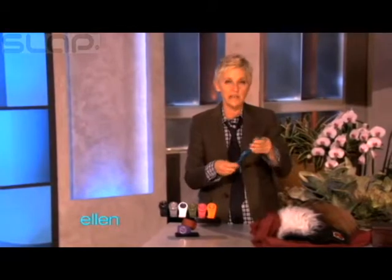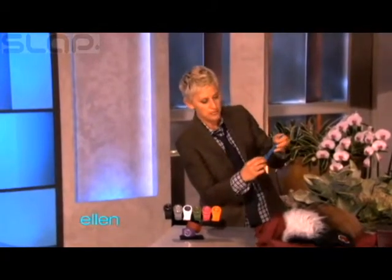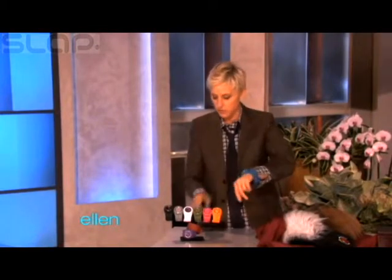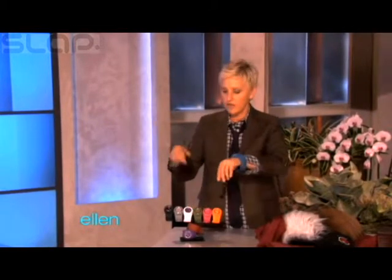Isn't that cool? And it comes in nine colors and they have removable faces, so you can mix and match. So it's nine colors and then 81 possibilities. And the coolest thing is all of you are getting all nine of them.